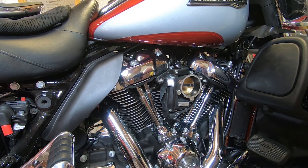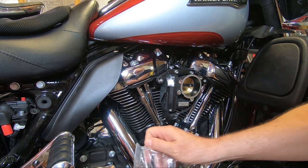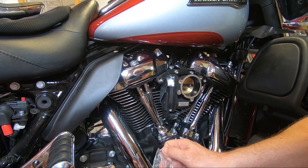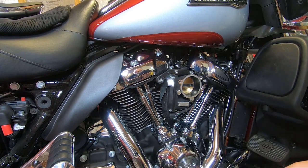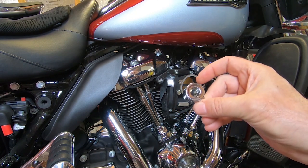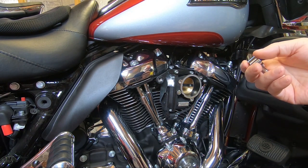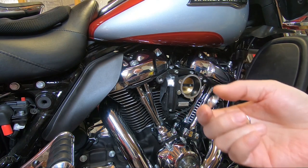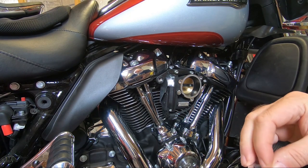I'm going to start out by putting the external breather system up to the throttle body. One thing that customer service asked me to make sure I put in this video was the orientation of the banjo fittings. You see that the hole is smaller on one side and larger on this side, and then we have these shoulder washers that go in on either side.